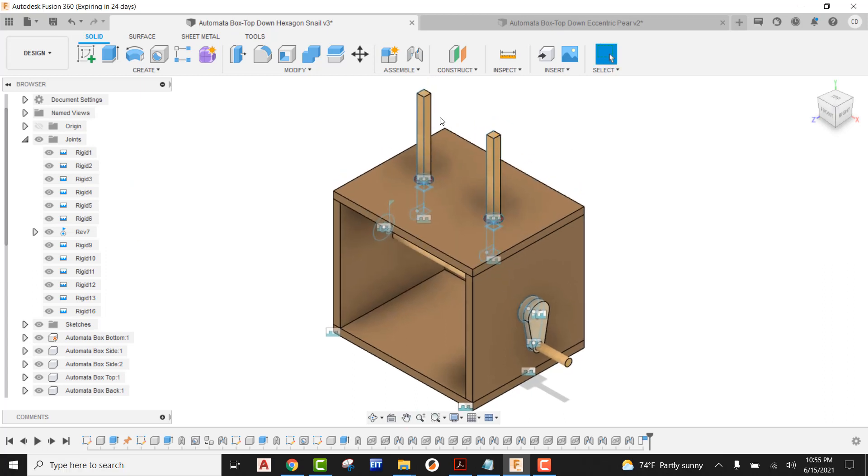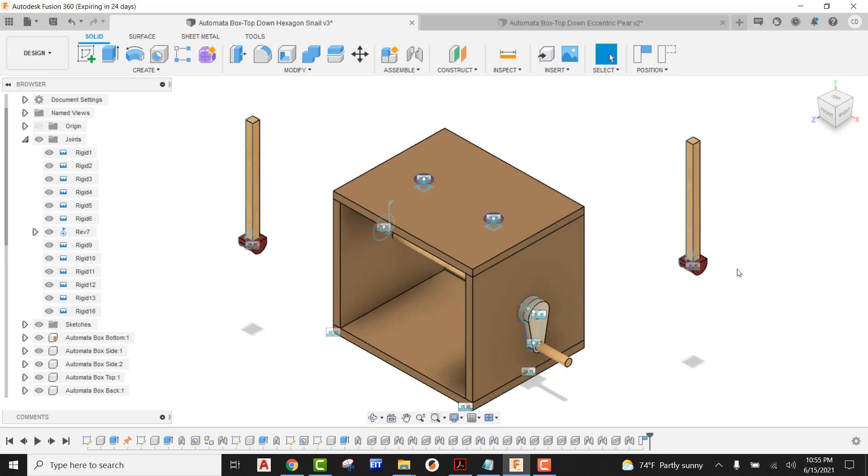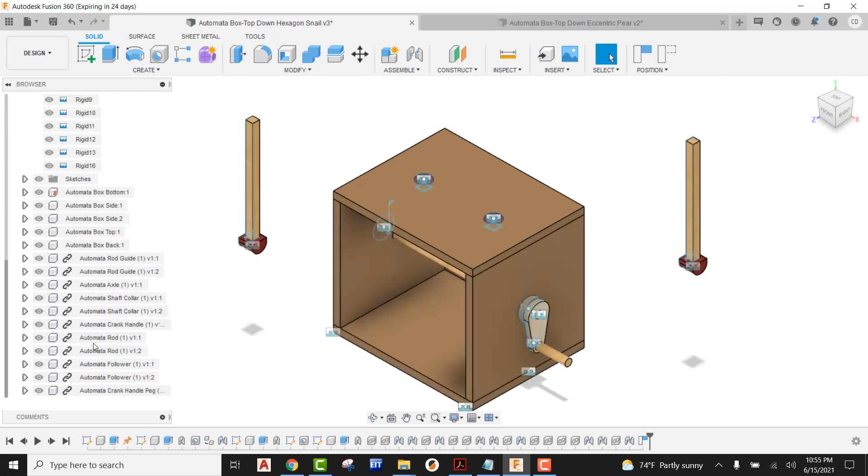So now what we're going to be able to do is grab our actual followers and pull those out so we can see them. Before we start applying our slider joints again, what I want us to do is come over here in your components and find your two followers. We're just going to turn those off by simply hitting on the eyeball.